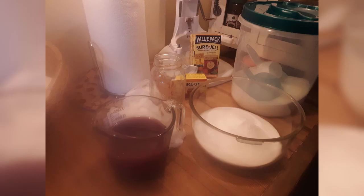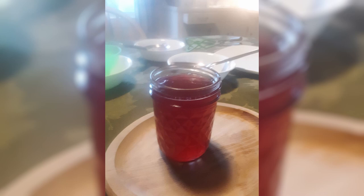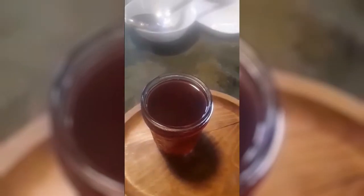In the pot we have the fireweed tea, the pectin, the butter, and the lemon juice. As soon as it's all boiled up for one minute, then we'll add three cups of sugar, boil it for about another minute, and then jar it up.